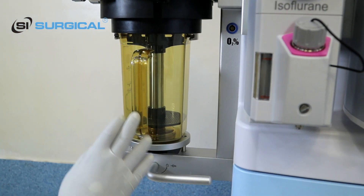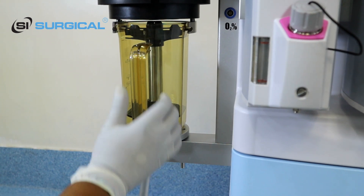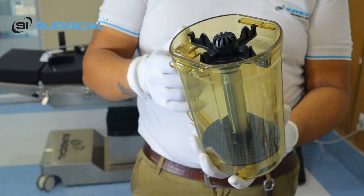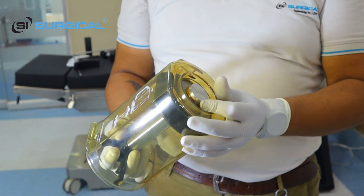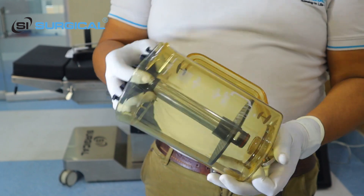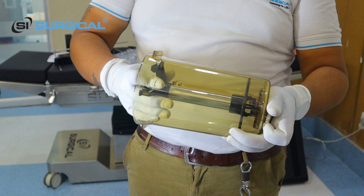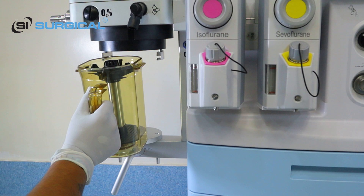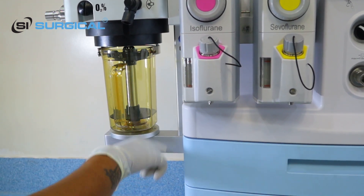This is the soda lime jar. It will be locked — if you want to open it, rotate it downward and pull it up. We will fill the soda lime here. If you want to clean the inside part, you just rotate this rotator and open it — it comes out. If you want to connect it again, place it here and lock it properly, then rotate it upward.